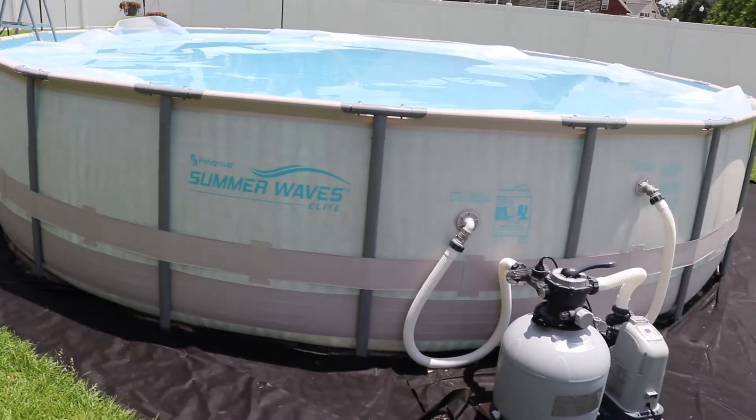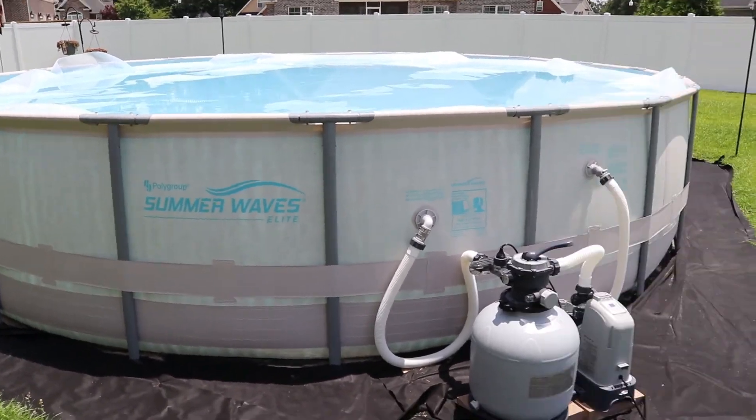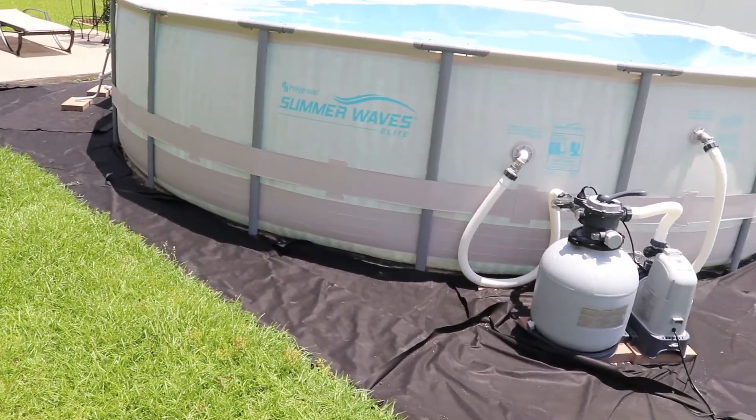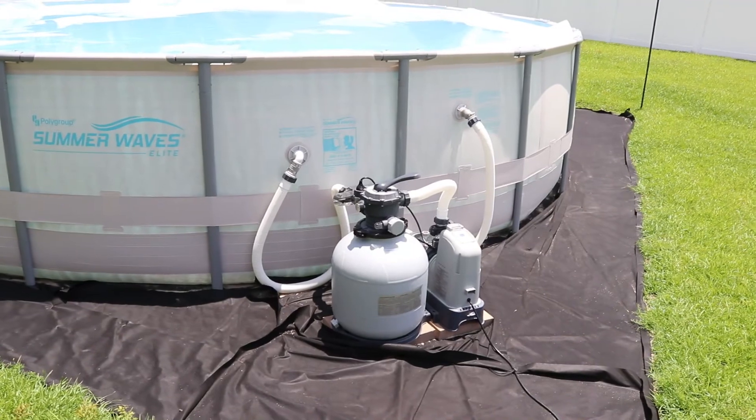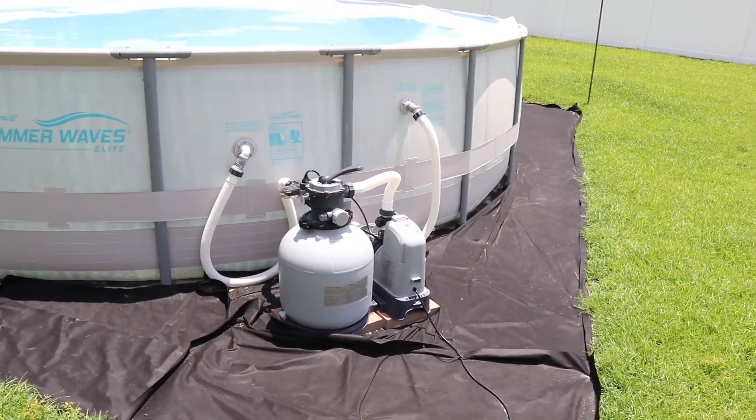This was really easy to set up — not a difficult pool to assemble. Most of the time we took was actually setting up the area around the pool and getting it level. I'll show some slides of the different things we did last year to set the pool up here in the yard.